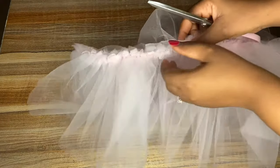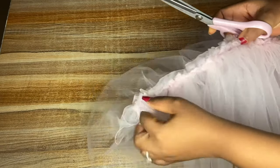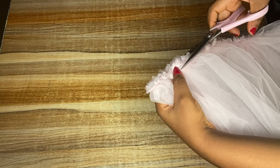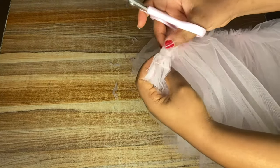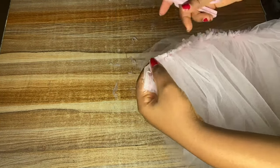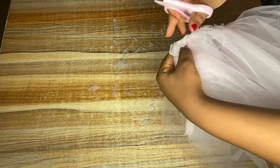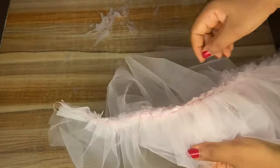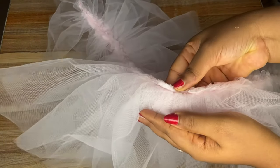Before putting on the band, I'll cut off the excess at the top of the tutu to enable the band to relax properly. As you can see, the edges are no longer bulky as they were before — they've been nicely reduced.